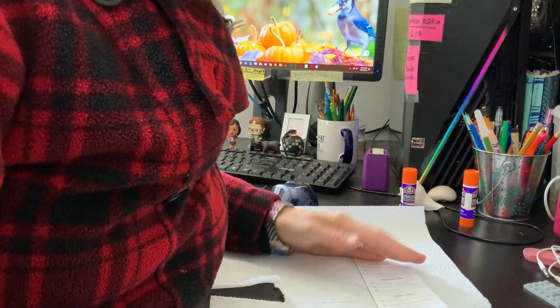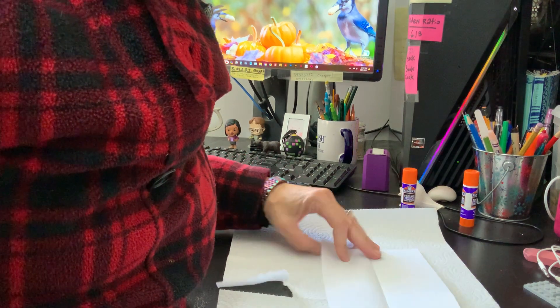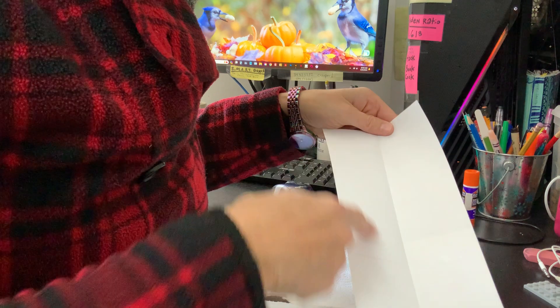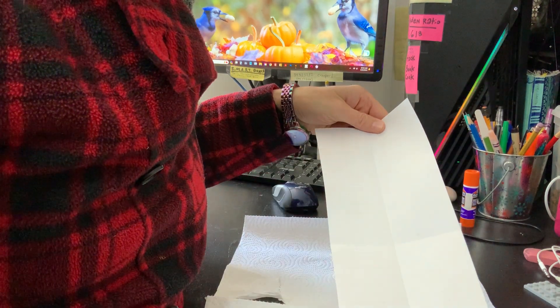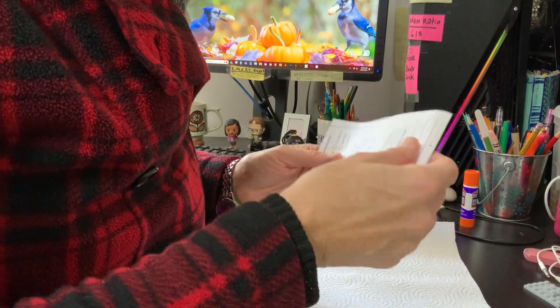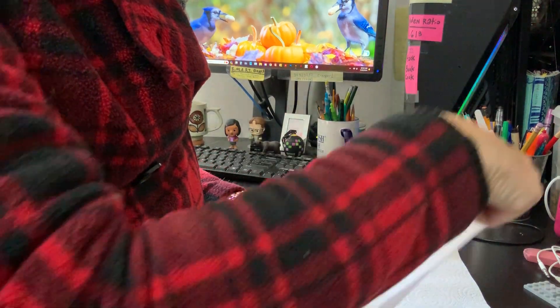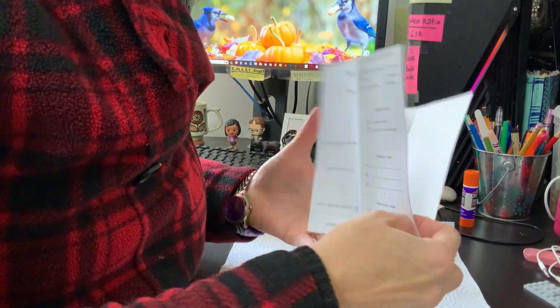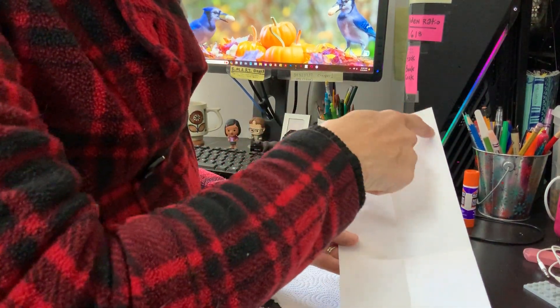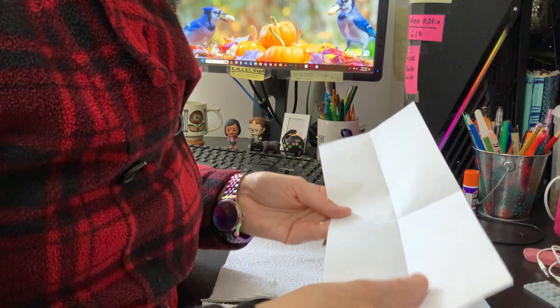Once you have that center fold, open up your paper. I like to put glue around the edge, down that center fold — and you'll see I have a center fold here going horizontally too, from when I used the paper cutter. So put glue here, here, around the edge, and then a couple more lines to get all the papers stuck together.